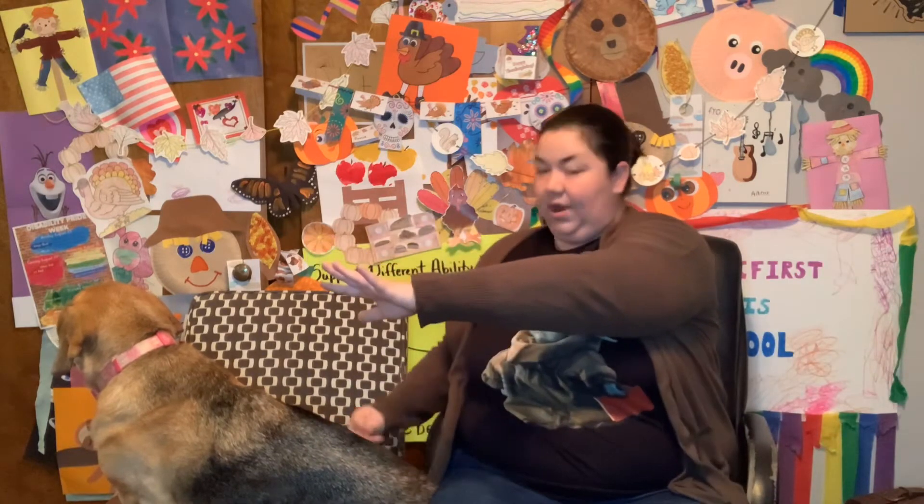Excellent job. All right, take your arm and reach across your body. If you are able, bring your other arm up. Pull it nice and close and let's count to 7. 1, 2, 3, 4, 5, 6, 7. All right, we're going to switch arms. 1, 2, 3, 4, 5, 6, 7.